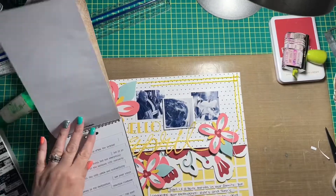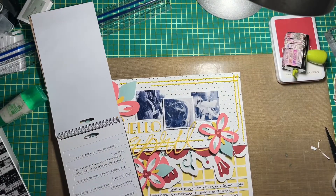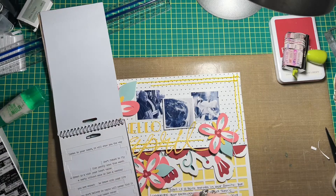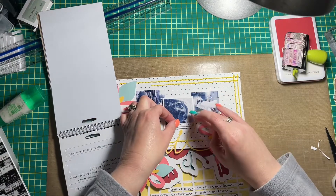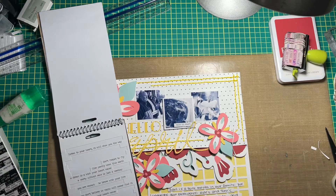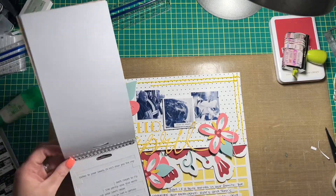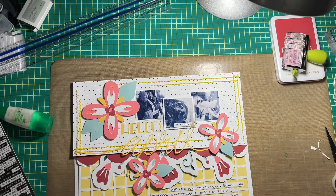I absolutely love this layout — I love the colors. I just realized the other day I don't use yellow very often, but I love it, it's one of my favorite colors. I never think to put red and yellow together but I think it is dynamite — I love the way that it looks together.